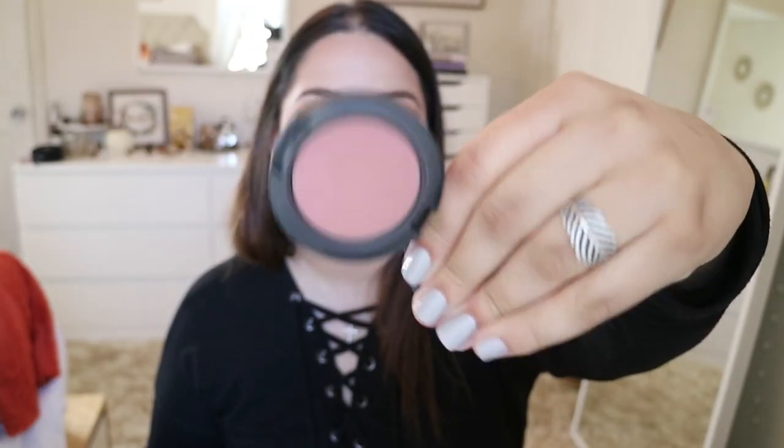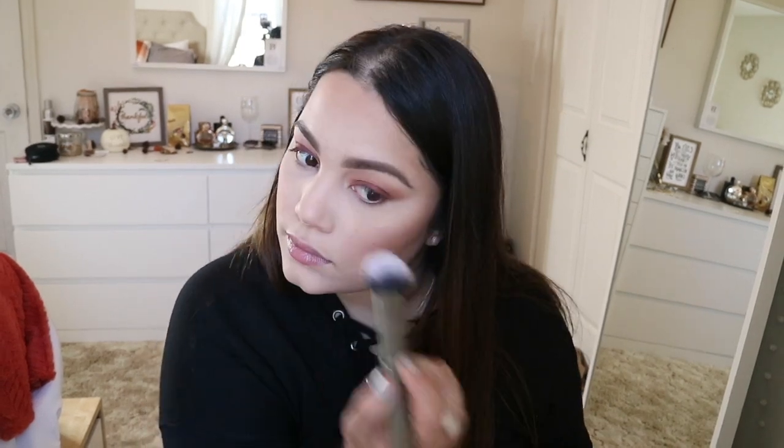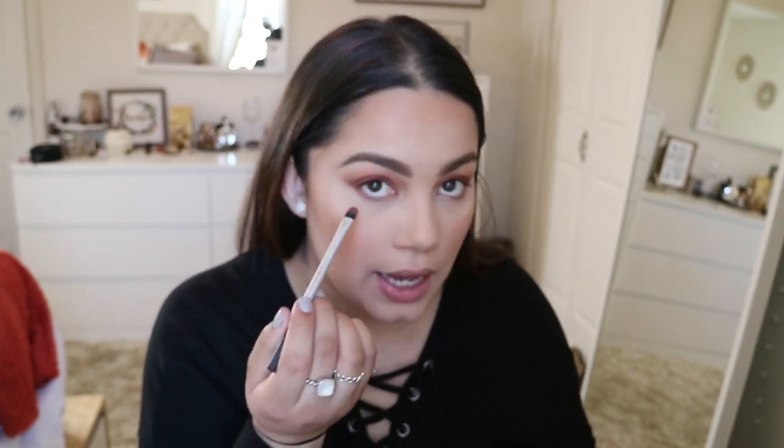Ever since I did my video on my all-time favorite products I haven't been able to stop using Blush Baby — it's this beautiful blush applied with a Morphe G6 brush. Now I'm going to go ahead and complete my eyes by going into every single color I used on my crease and eyelids and blending that out on my lower lash line.